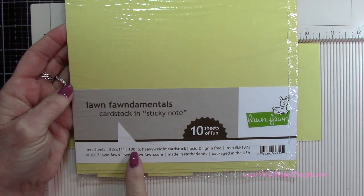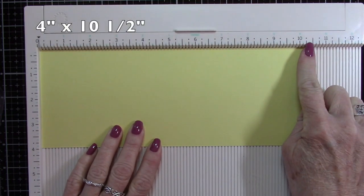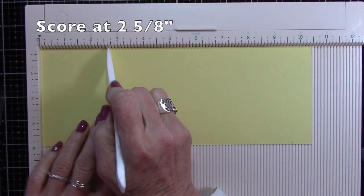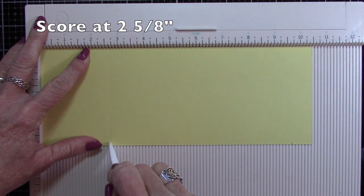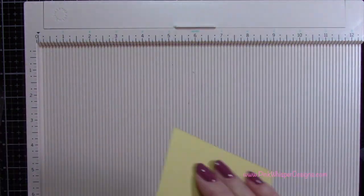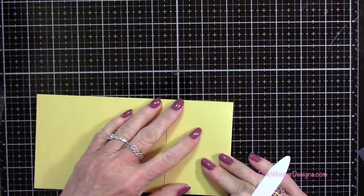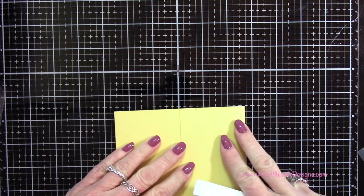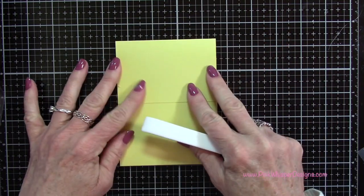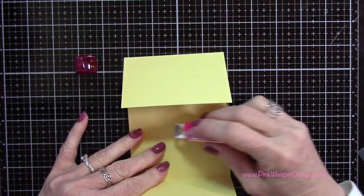Now with my Lawn Fawn sticky note cardstock in 100 pound weight, I've cut it four inches by ten and a half inches and I'm going to score it at two and five-eighths. Then I'll flip it over and score it again at two and five-eighths. I'll fold on those score lines and press that out with my bone folder. You can see those two will meet right in the center. To keep those flaps from popping up while we work, I'm using my Tombow mini glue tape to tape them down temporarily - it'll come off easily when we're done.